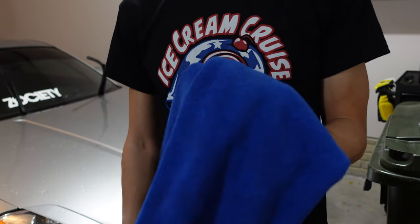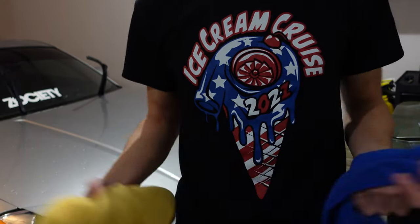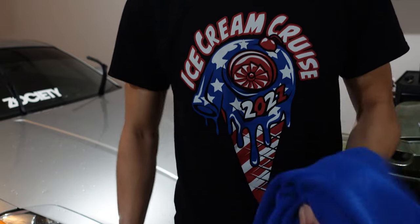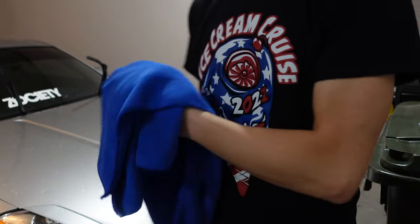I also use Walmart microfibers just because they're huge — as you can see, this is a pretty big towel. I do need to get some of the Chemical Guys in this size, but I haven't done that yet and this does the job. I've had these for a long time. I wash them every time I wash my car so I don't get any pieces of dirt stuck in the towel. Then I use this to dry the whole car off.